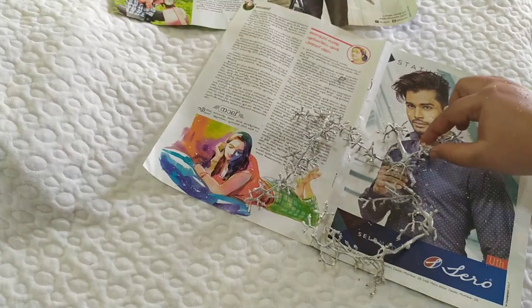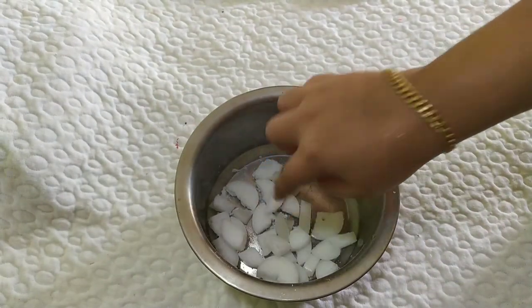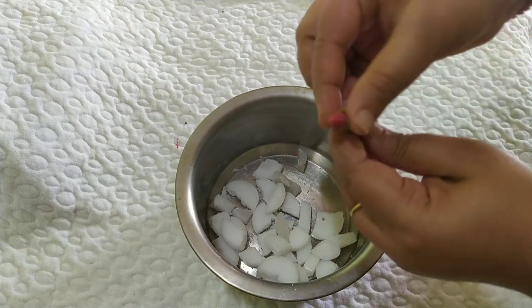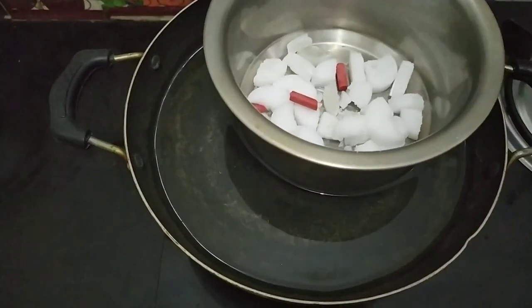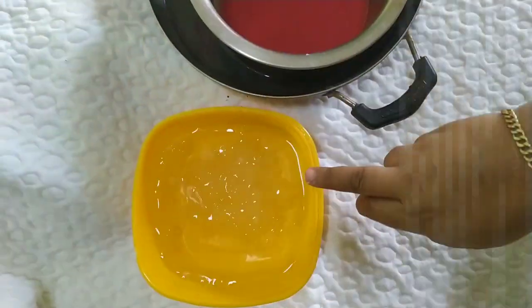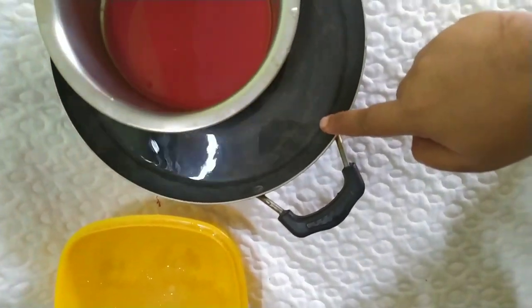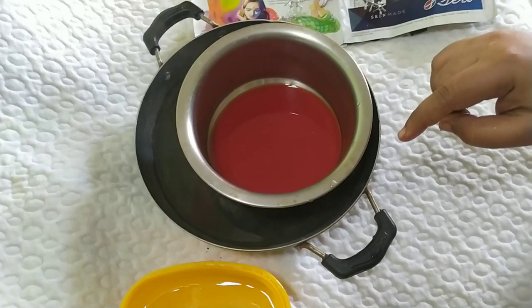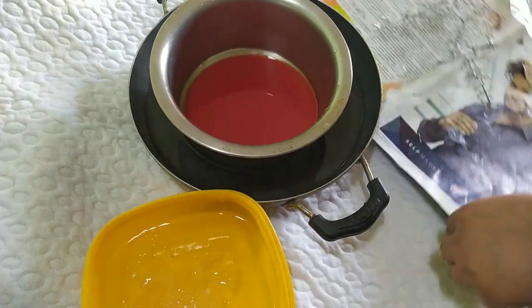I will paint it on the next day. I will put a piece of a candle. I will put a red crayon on the other side. I will put a candle in the pan, on the back. I will coat it on the back and use this candle with a flower.